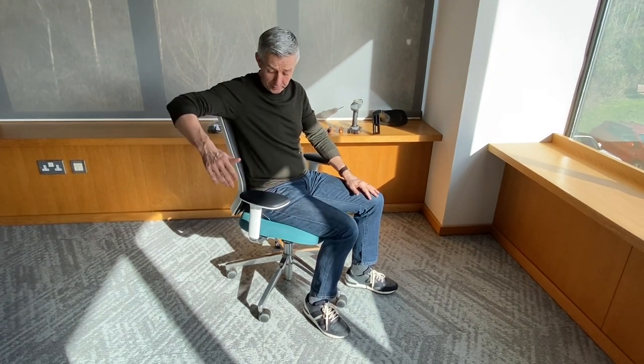Hi there, my name is Gareth Banks. I'm the Head of Sustainability here at Orangebox. I'm also the guy that designed the Dew chair, so I'm very well placed to talk you through a quick video just to show how to replace the arm pad on the Dew's multi-adjustable arm design.